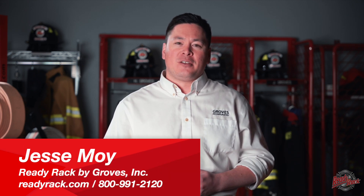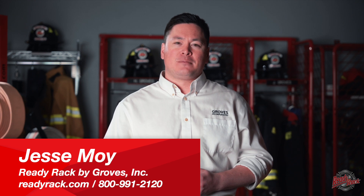As you can see, Groves Incorporated has a lot of different equipment storage options to offer. To recap, our equipment racks are stronger, safer, user-friendly, design-friendly, customizable, and there to keep your fire station gear safe and well organized. We stand behind our products. If you have any questions or need further information, reach out to Groves Incorporated or visit ReadyRack.com. Thank you.